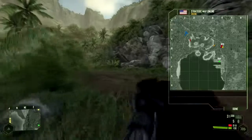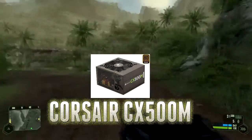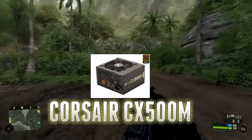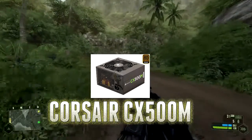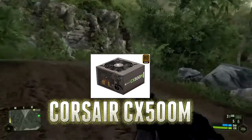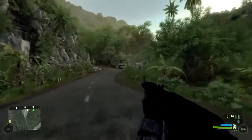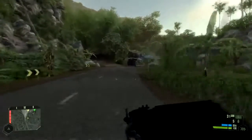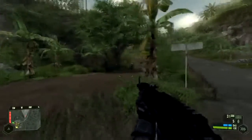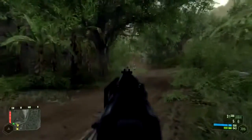For the power supply, I went with the Corsair CX500M. This is a modular power supply, 500 watts, at about $40 after a couple of mail-in rebates and promo codes from Newegg. Really good value — it's 80 Plus Bronze certified and 500 watts is more than enough to power this build. The 7770 is very low on power consumption and the FX 6300 is only 95 watts. It's modular, so if you're into cable management, it's going to help out a lot.